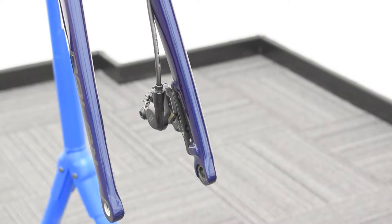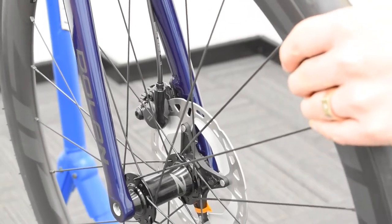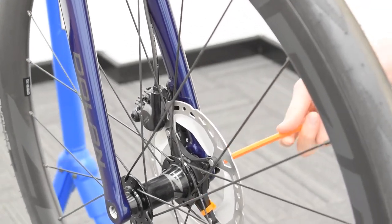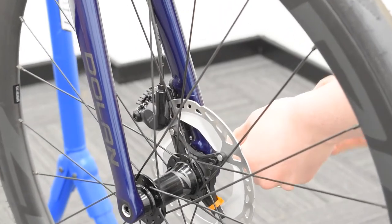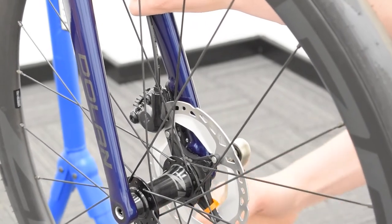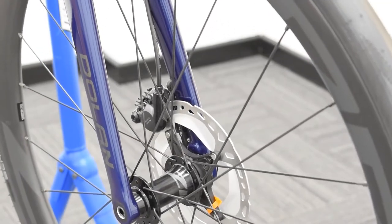It's important you don't squeeze your front brake calipers until the wheel is fitted. Take your wheel and your axle and slide the wheel between the forks, ensuring the rotor is on the correct side. Pop the axle back in, take your 6mm Allen key and start tightening that up. Now get your torque wrench and tighten that to 12Nm. There's your front wheel nice and secure on your new road bike.